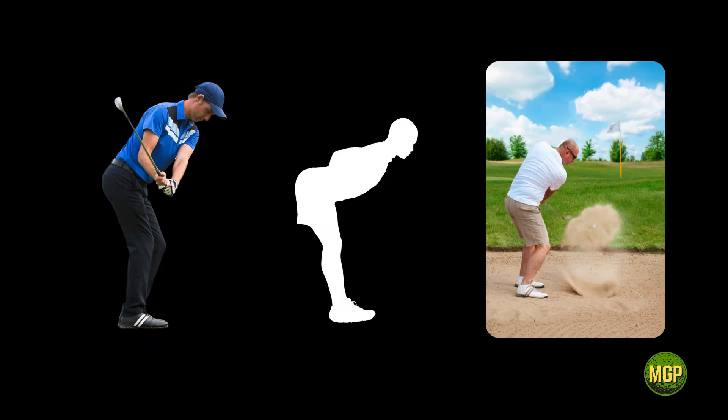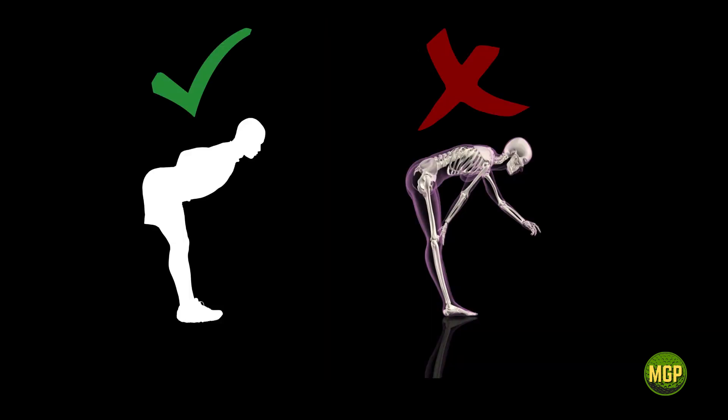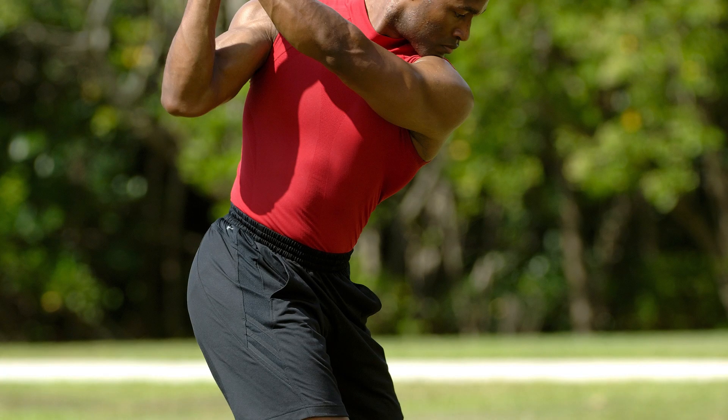In regards to the hip fold, the hamstrings themselves will dictate your quality and ability to execute the hip fold, so you will almost connect your stretching of the hamstrings with acquiring the skill of the hip fold. The key thing to keep in mind is that you want to coordinate your pelvis with your low back. The more solid you can make this position, the more balanced, consistent, and powerful your golf swing will be.